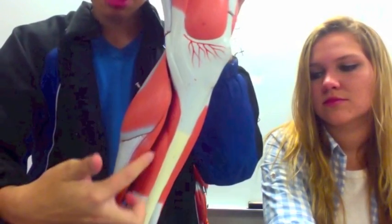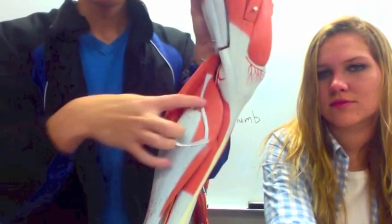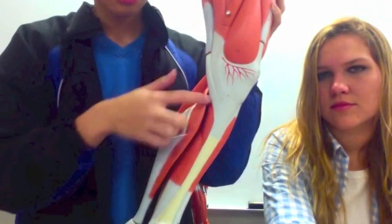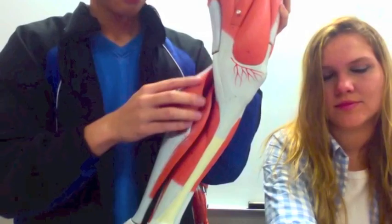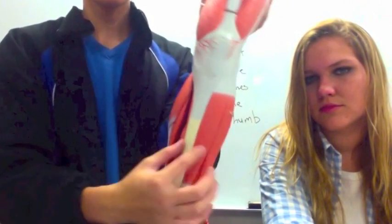Then we have the gastrocnemius — this muscle right here. You have the soleus, which is behind the gastrocnemius — so if I take the gastrocnemius out, this muscle right here is the soleus. Then we have the tibialis anterior, because it's towards the front, on the tibia.